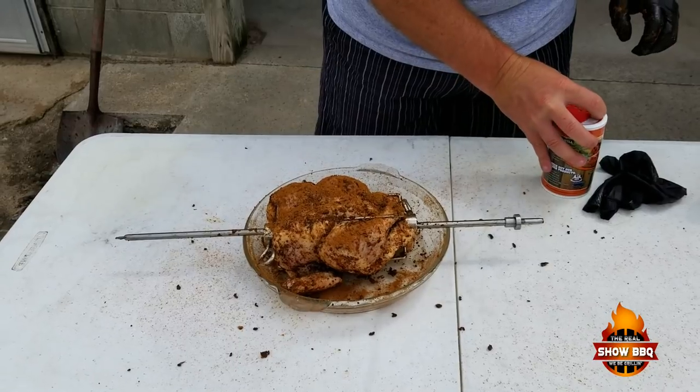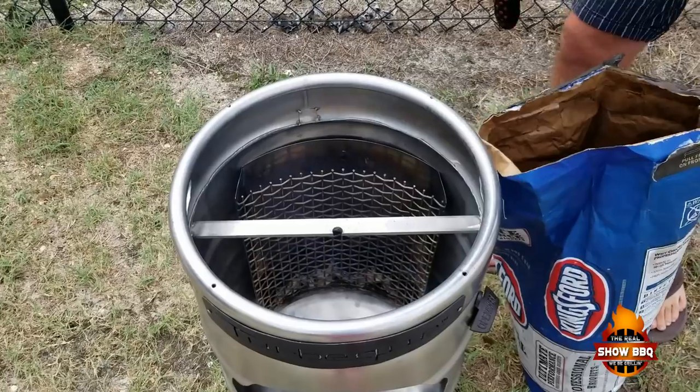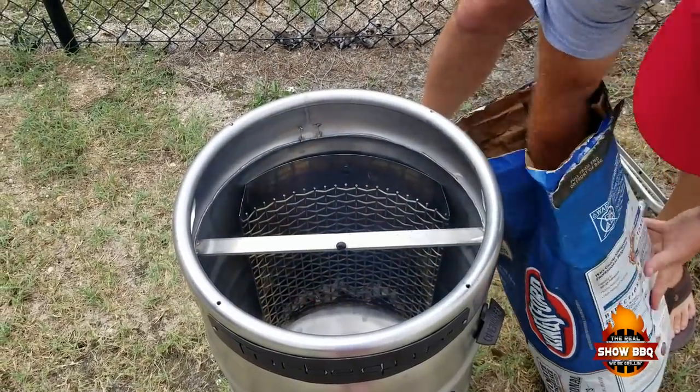I'll put a little bit more seasoning on here since I've kind of rubbed some of it off. Let's get it inside the cooker. Alright, we got some good heat going in here, so let's go ahead and fill this up.